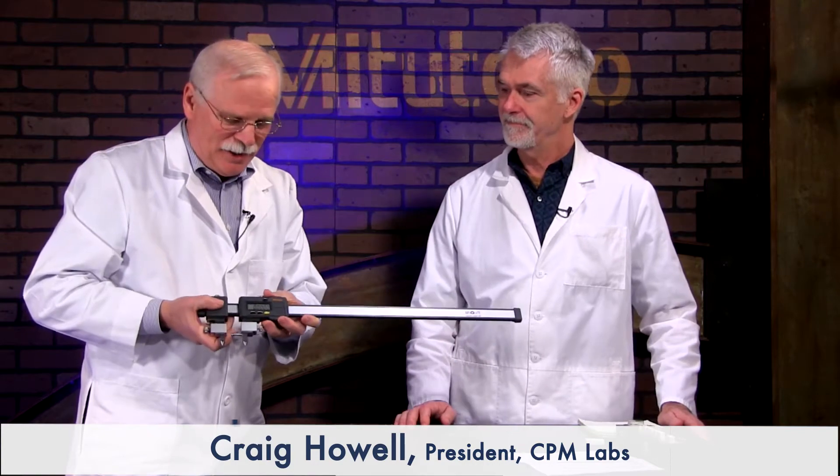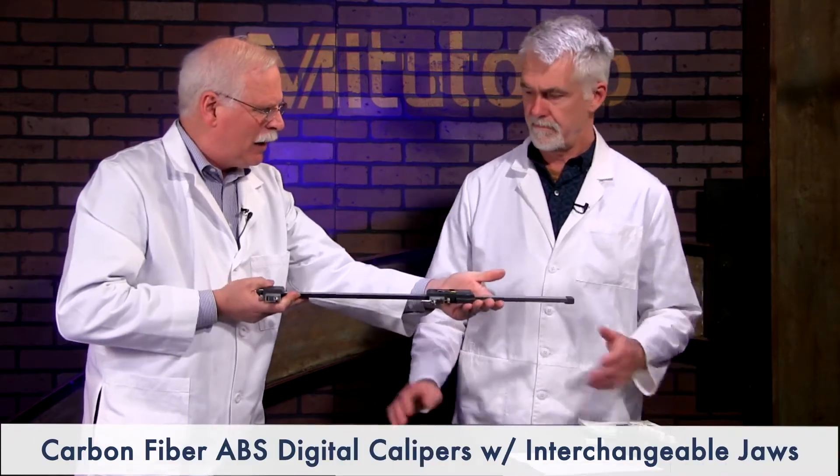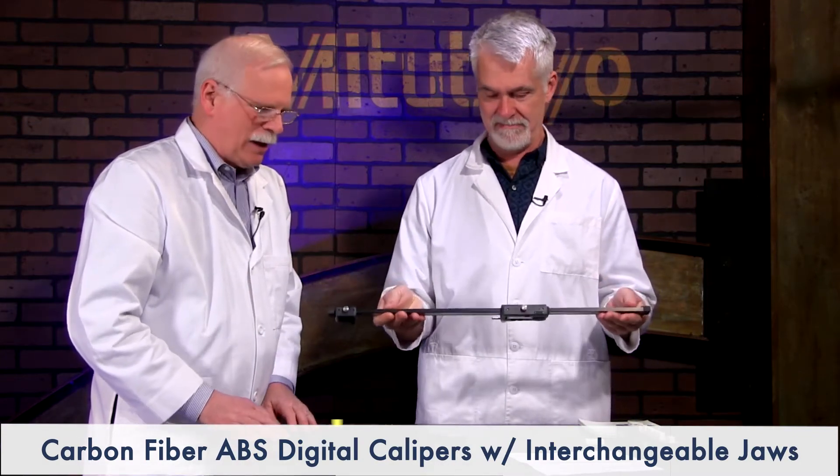Of any tool, this tool is going to get some jobs done. It has an 18-inch span, it's carbon fiber so it's very light. Feel how light that is for the size. You would expect for something this big that it's going to weigh a heck of a lot more.